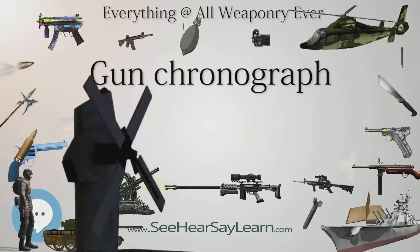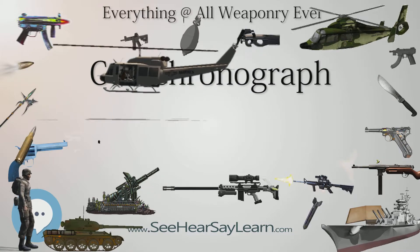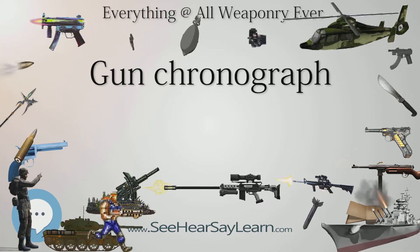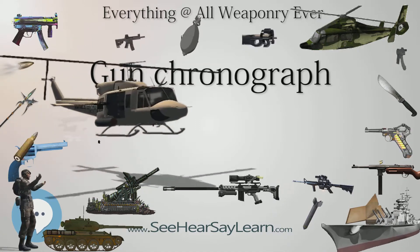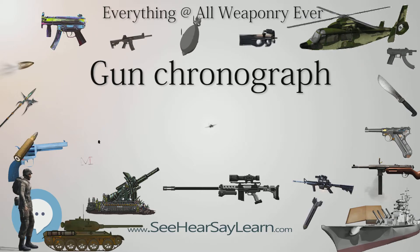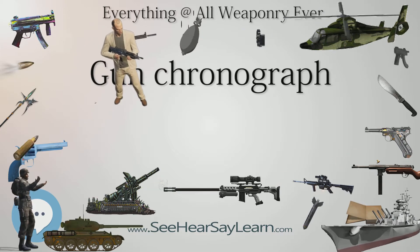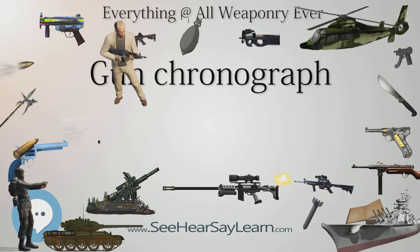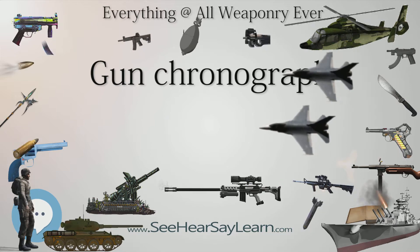Ingalls (1882, p.18) describes the Bashforth chronograph as one that could make many measurements over long distances. In 1865, the Rev. Francis Bashforth, M.A., recently appointed professor of applied mathematics to the advanced class of artillery officers at Woolwich, began a series of experiments for determining the resistance of the air to the motion of both spherical and oblong projectiles, which he continued until 1880. He invented and constructed a chronograph to accomplish this object, which was tried late in 1865 in Woolwich Marshes with ten screens, and with perfect success.